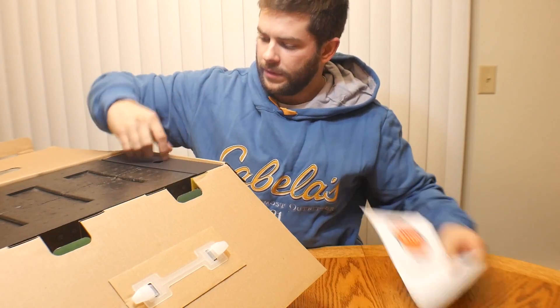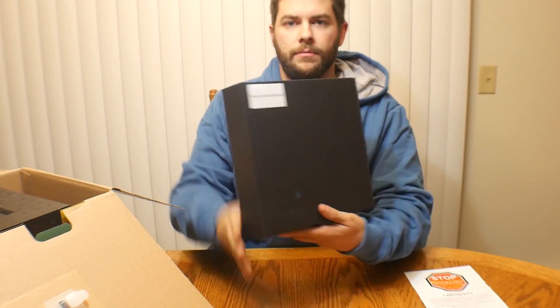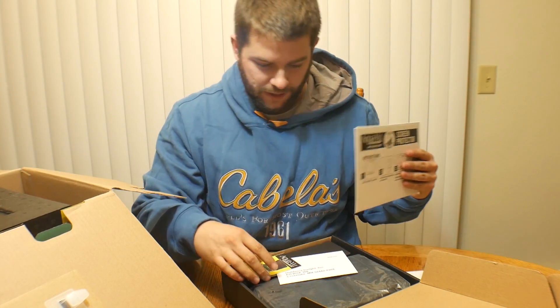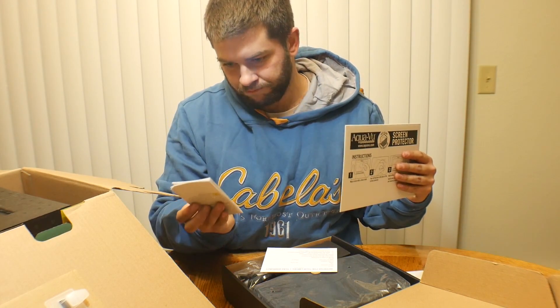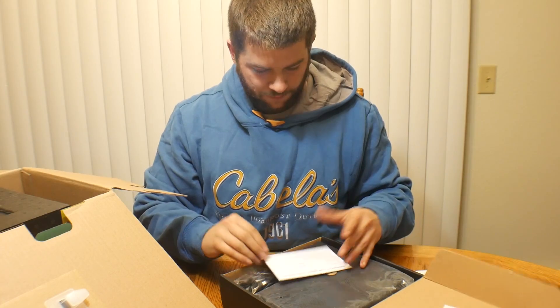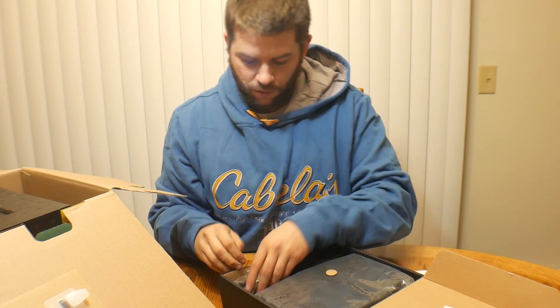I have a little box on the edge here — accessories enclosed. We have a screen protector, that's for the camera. And we have a quick start guide for people that just start using it and wonder how it works — you go to the quick start guide. One-year warranty. Pretty sweet, so it does have a warranty.